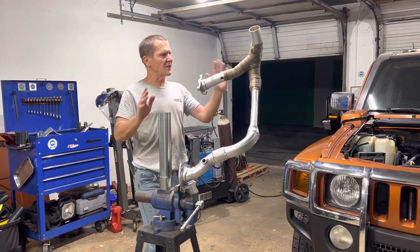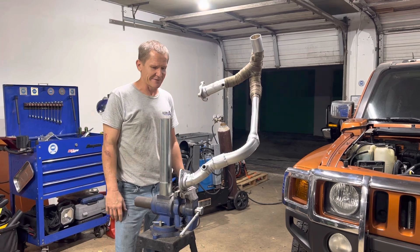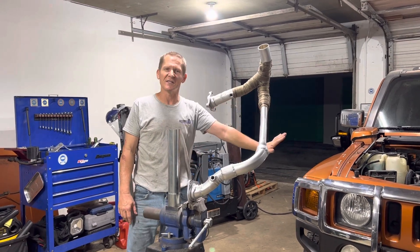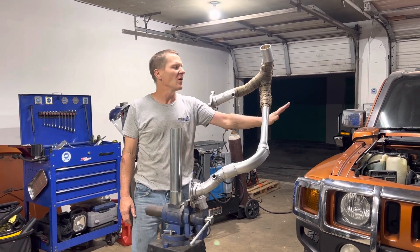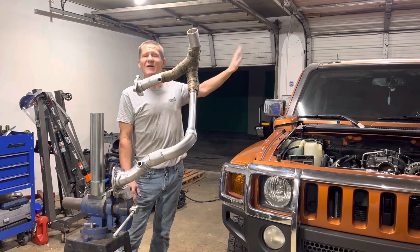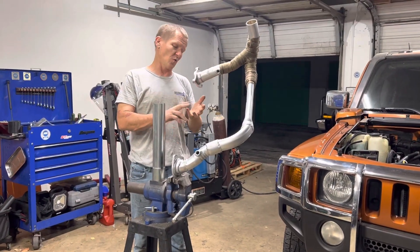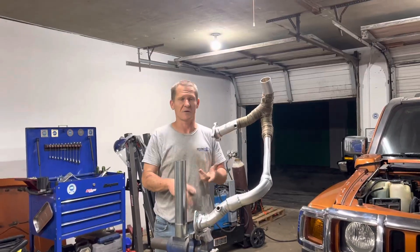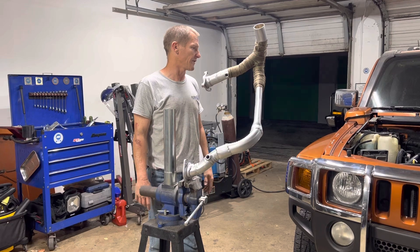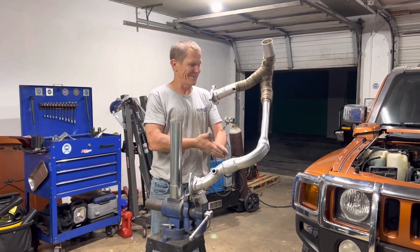The exhaust is done — it's all ready to go in. Tomorrow we should be ready to start on the electrical and getting our second ECU working to drive the engine and transmission, while the primary ECU from the Hummer is still there driving everything with the body, communicating with the body. The specific goal is having no check engine light, no warning lights from traction control or ABS, while still having the engine and transmission driven by the new controller. It's a fun little project and we get to start that tomorrow.